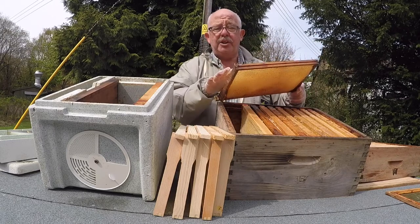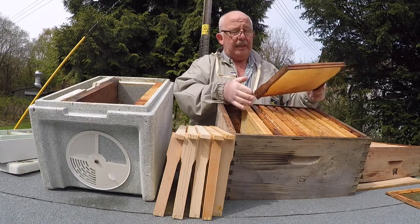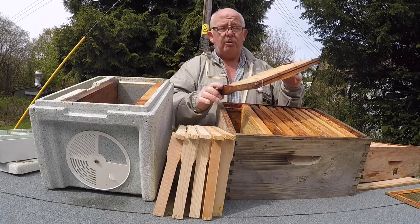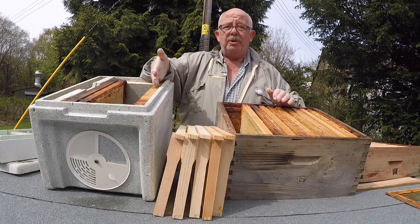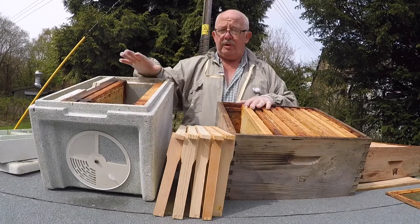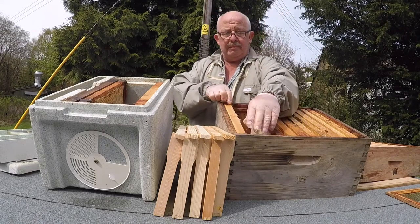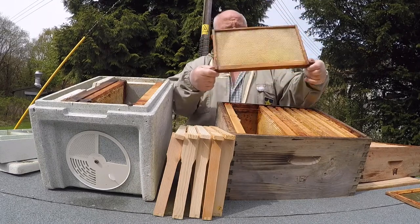I'm looking for the queen initially, but I wouldn't expect to find her this early. You have to look very carefully in amongst the bees. What I find here is this frame is covered in stores also — I'm going to put that in this section. So I've got my two stores frames. Only three frames left to go in. I pick the next frame up, check for the queen — no queen. Next frame — always double check — no queen, over and under.